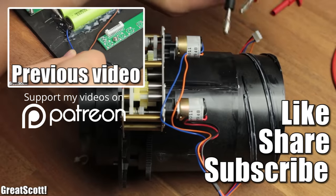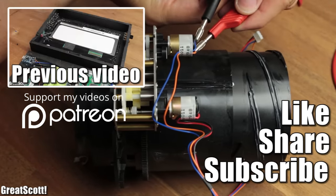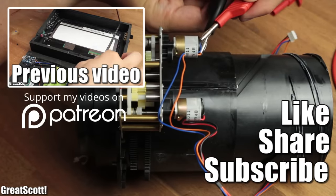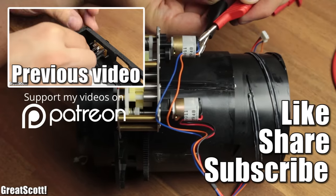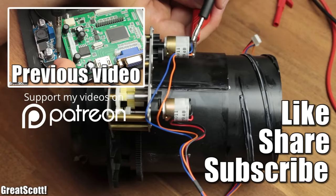Thanks a lot for watching. If you enjoyed it, then don't forget to like, share and subscribe. And maybe you would like to support me with $1 per month for my channel through my Patreon campaign in order to keep such videos coming. Link is in the description. Stay creative and I will see you next time.